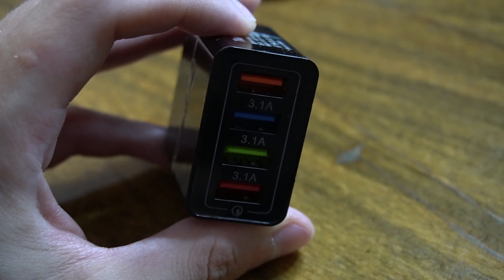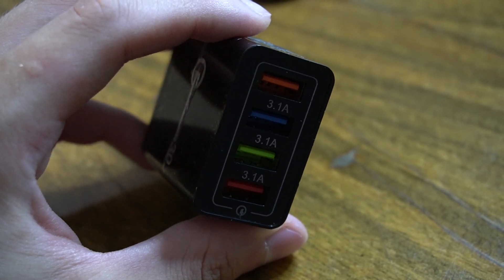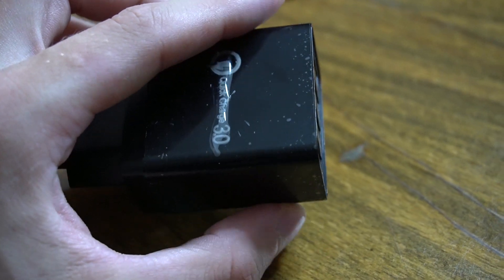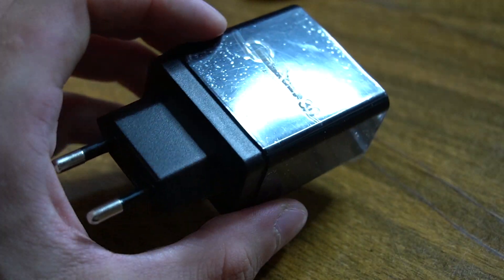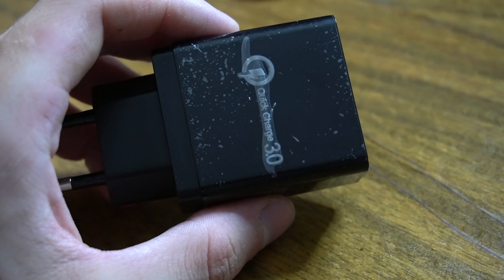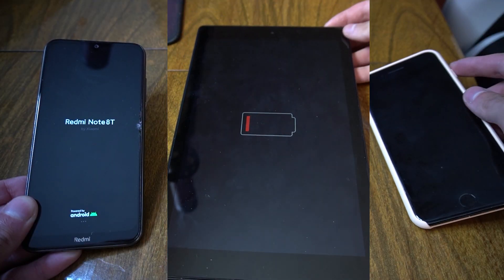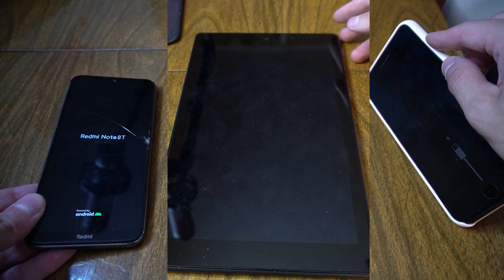In the commercial, they promise you that you can charge your phone in like 30 minutes, or maybe even 15 minutes. I think that information is false, and in order to prove it I will test it by charging three different devices.